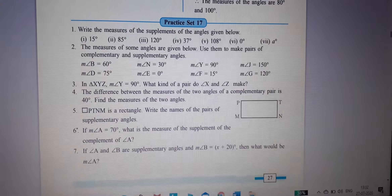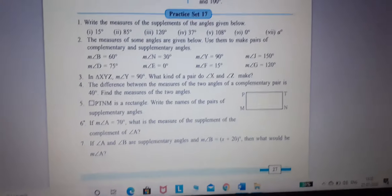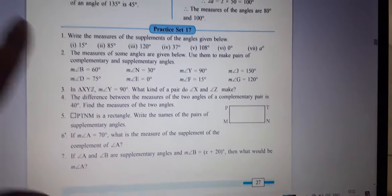7th standard. Today we will continue with Exercise 17 of the maths. I will give you 2-3 questions and first we will practice this type of technique.